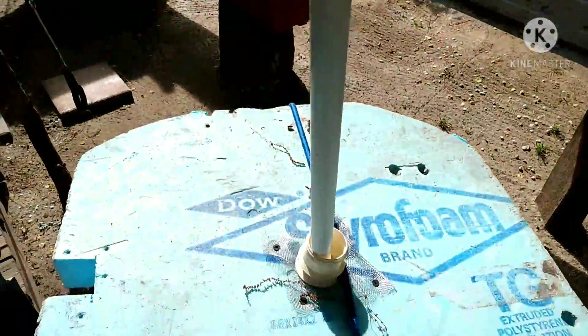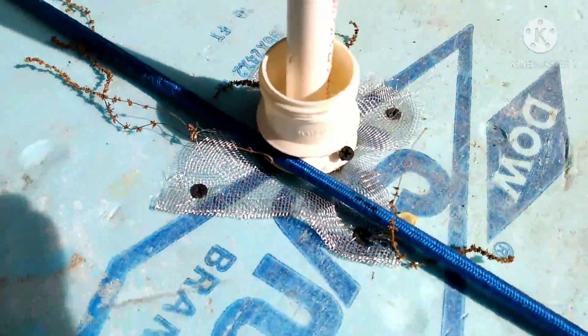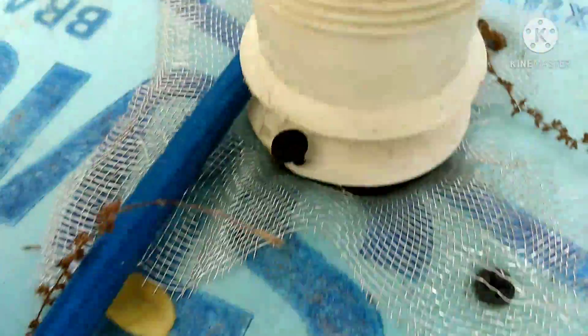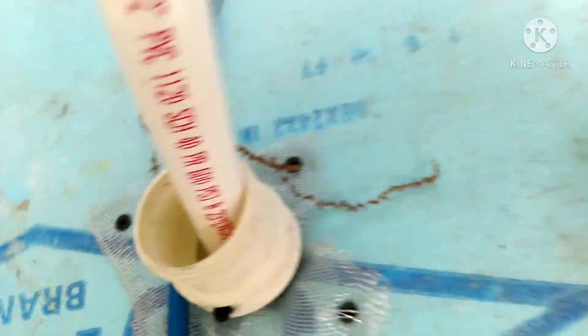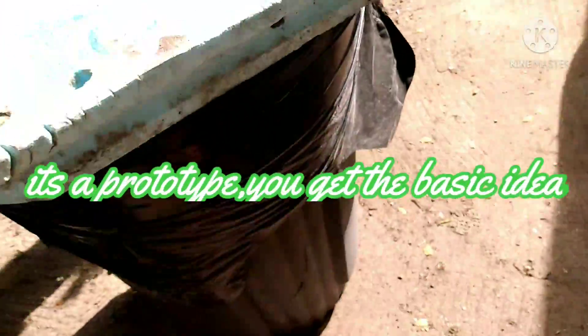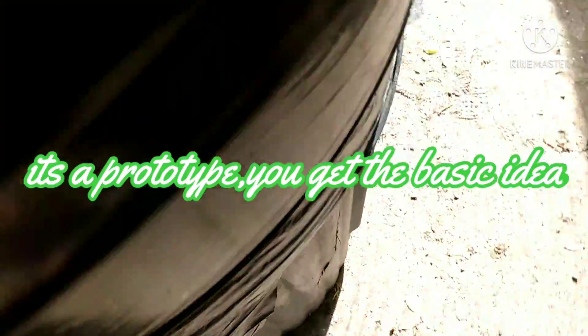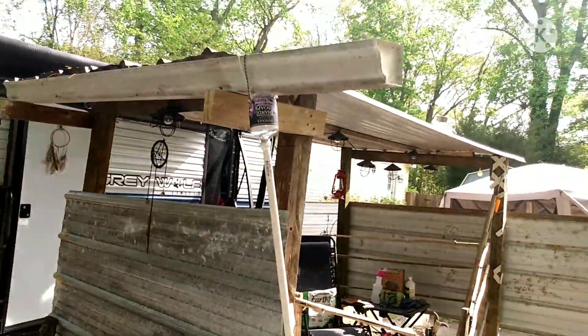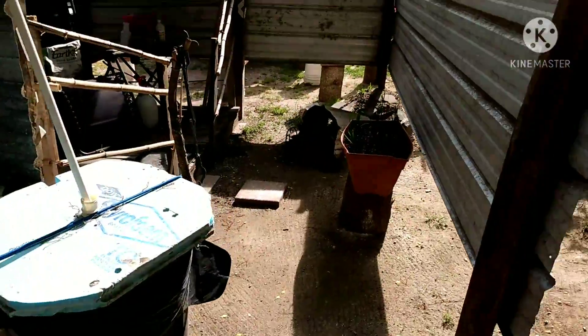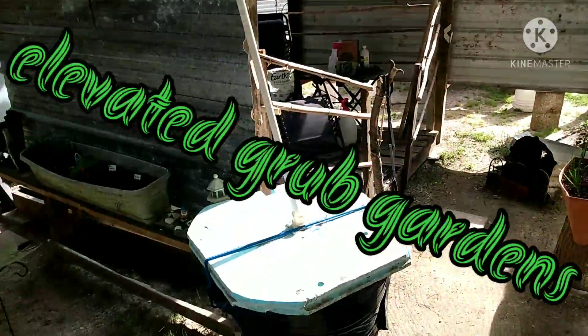It goes down the PVC down here. I put a little screen over there as a filter so no dirty stuff gets in there, and then your trash can here collects your water. That's all there is to it — you can water your garden pretty easy.